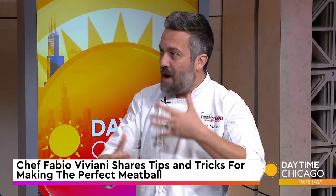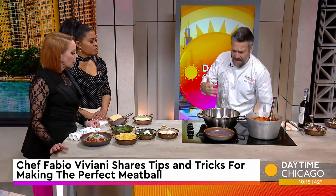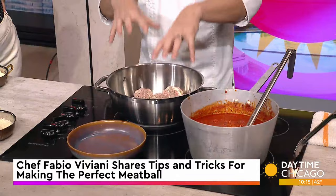Short ribs, chuck - the kind of ground cuts that you would use for a juicy burger. Then what we do - another key differentiator - we sear the meatball in a skillet. We don't bake them in the oven. We sear them in a skillet, then we cover them with tomato sauce.